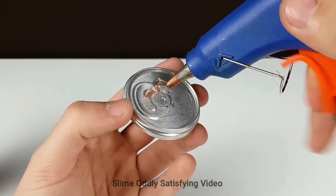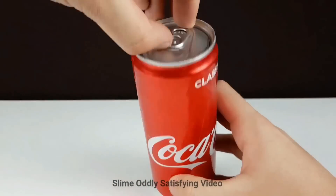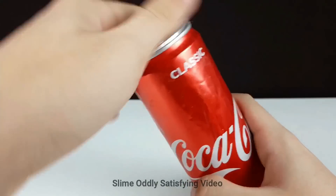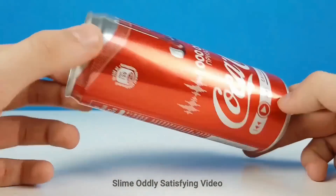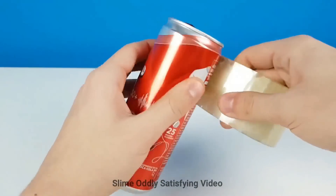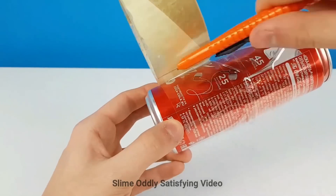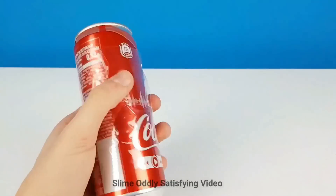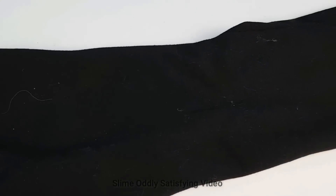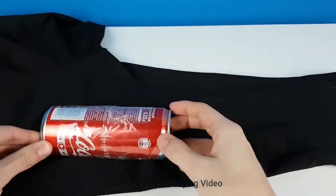This next one is going to be like a lint roller — you'll need a glue gun. You can also hide stuff in it by just putting it inside the can. Here's our lint roller — we're going to put double-sided tape along the Coke can. When you get cat hair against the black surface of your pants, you can just roll it right on. Isn't that a great idea?